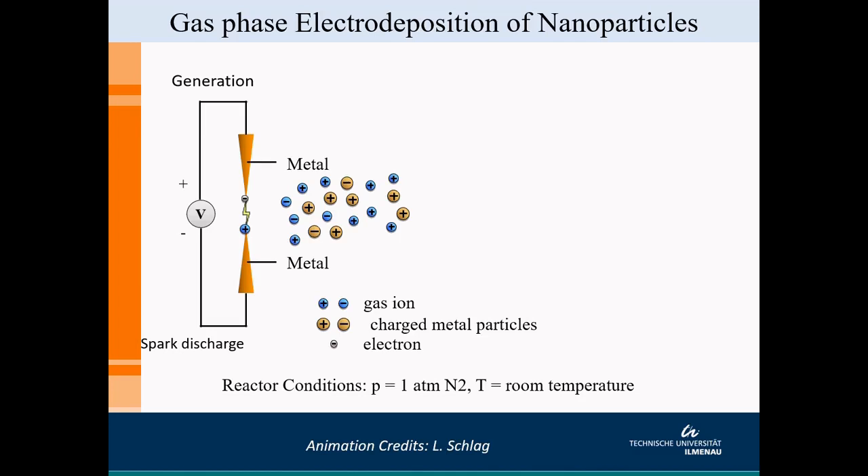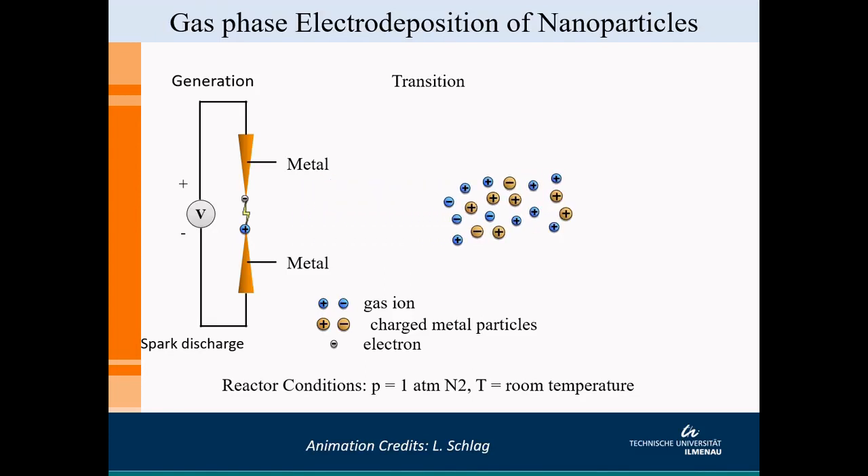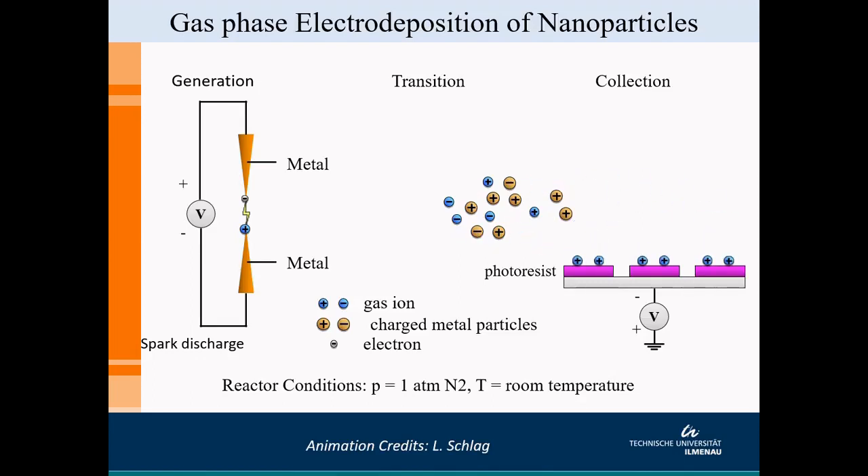There are three components to this soup: the gas ions, the charged metal particles, and the electrons. Once the generation phase is ongoing, the next phase is transition, where the soup is transiting from the generation region towards the substrate where we collect these particles. The substrate is a conducting plate which is negatively charged with a patterned photoresist on top. The gas ions, which have higher mobility, come onto the photoresist and start deflecting the charged metal particles into the openings, allowing nanostructures to grow out of these openings.